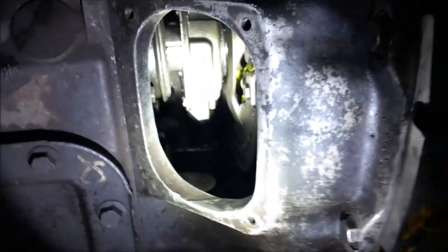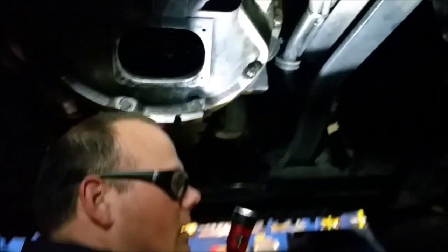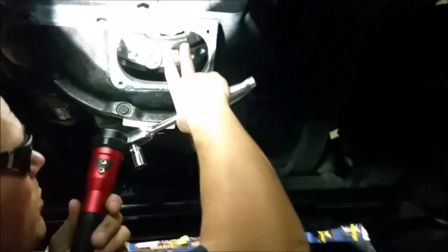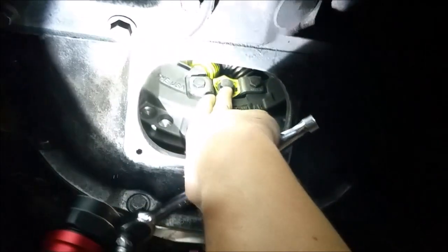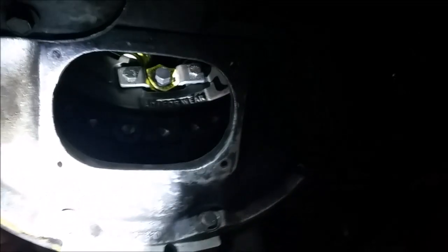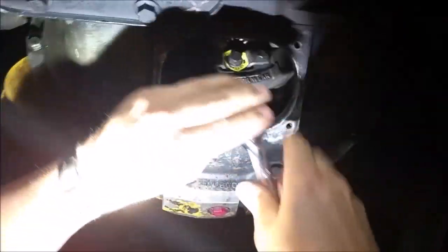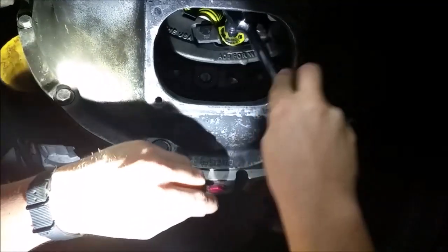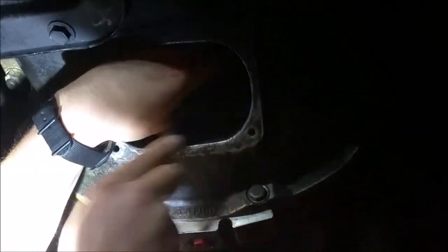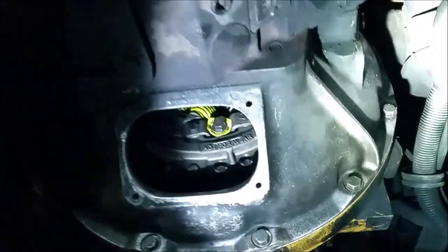So this clutch needs to be adjusted. I'm going to have my assistant up top press on the clutch. What that's going to do is take pressure off this pressure plate right here and allow me to use this clutch to adjust this bolt right here. Put my ratchet up on here — righty-tighty-lefty-loosey. Now we're going to check it, release the clutch.